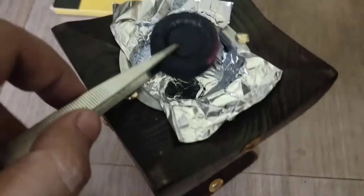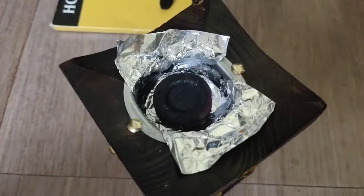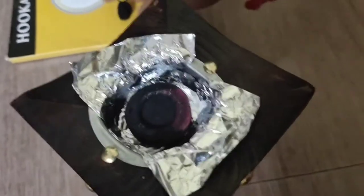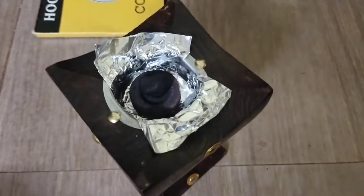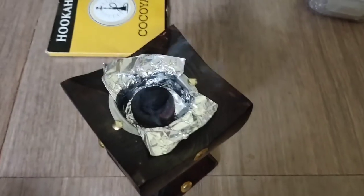You can see it's already burning. I will put this inside the mubakhra and blow air to it to see whether it's actually red. Then I will take the bakhoor and put it here — it will start burning gradually and will give white smoke and a very beautiful smell.